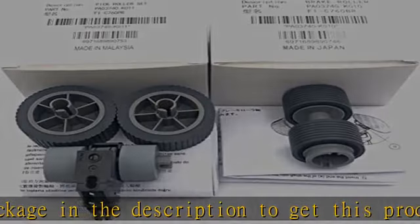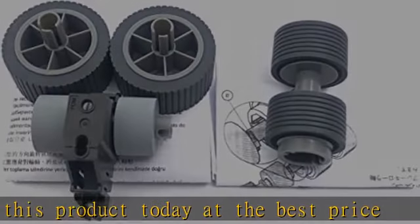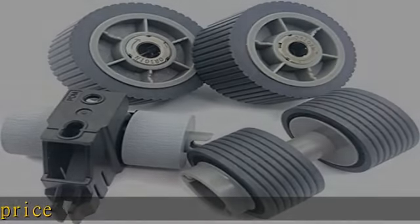What You Get: Brake Roller & Pick Roller, Installation Instructions, Individual Package. Click in the description to get this product today at the best price.